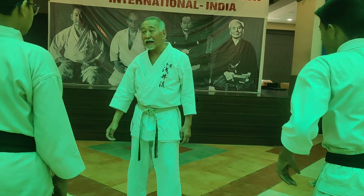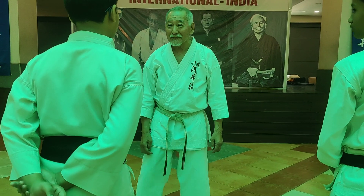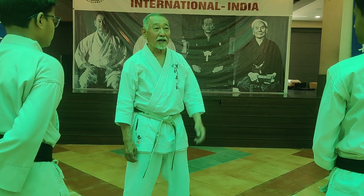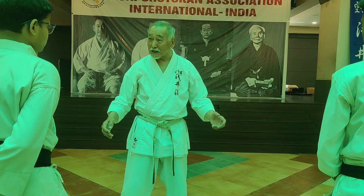This is which Heian kata? Which Heian kata? Heian Yondan. Heian Shodan. Heian Shodan, yeah.